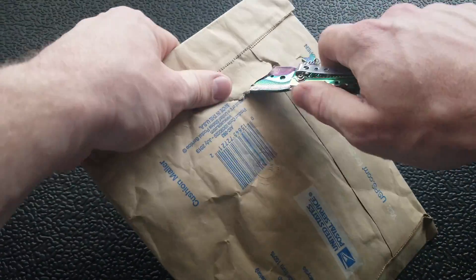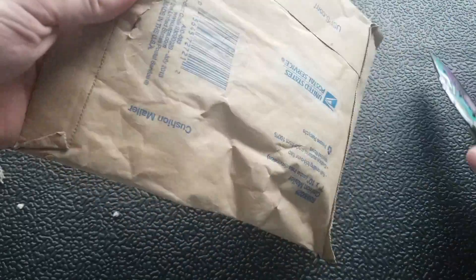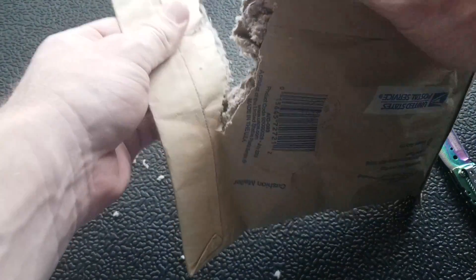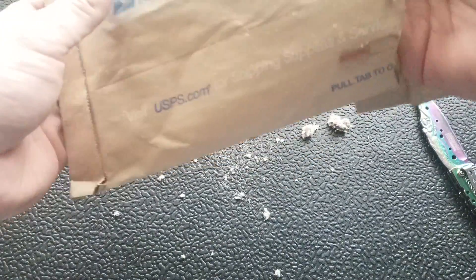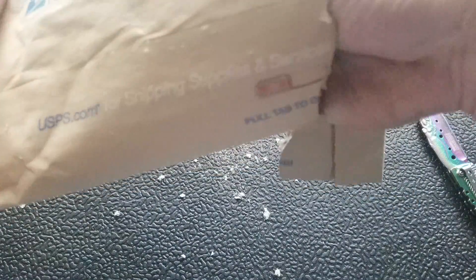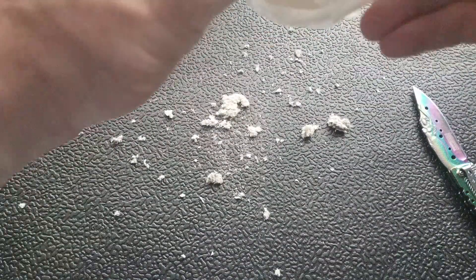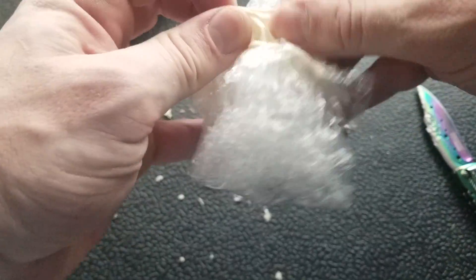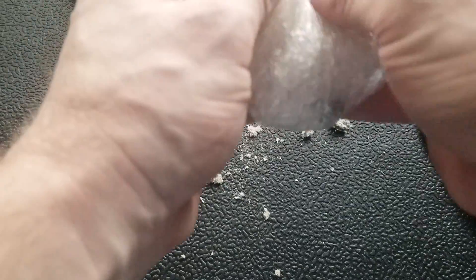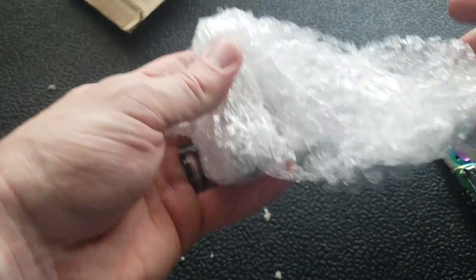Look at the finesse and the professionalism in which I went at this. What on earth? Okay, so we've cut into some insulation here. But what we have is a very neatly wrapped little... This came from the past run group, so it came from another reviewer, and this is just how he chose to package it up.